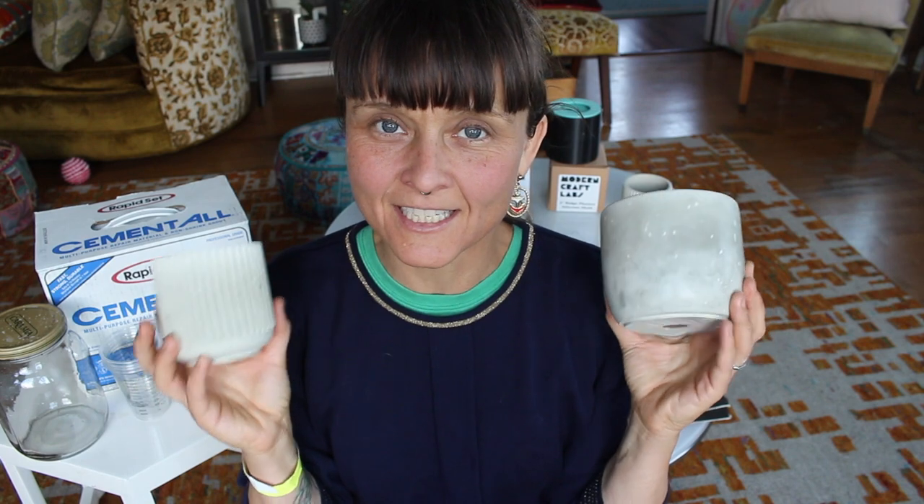Hey guys, it's Sierra and today I want to show you how to make these super cool planters for all your plant needs.